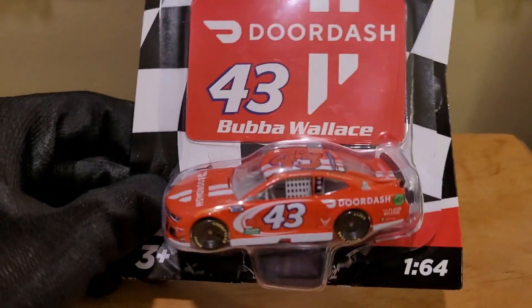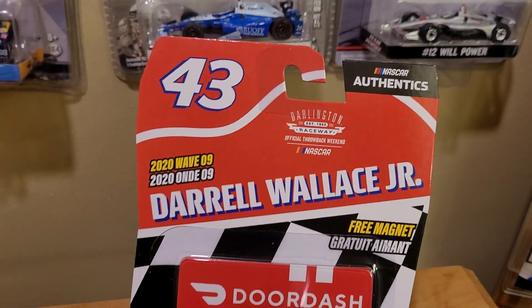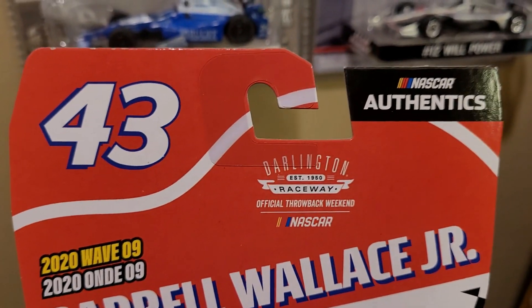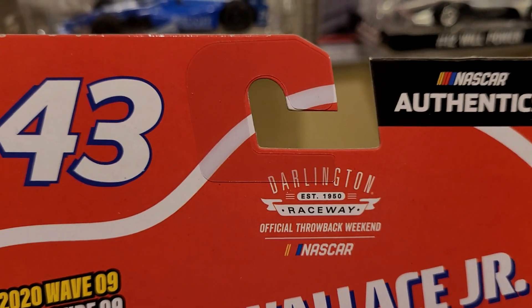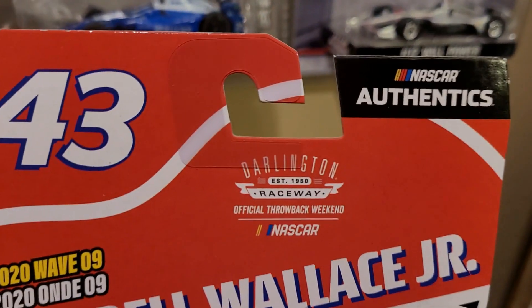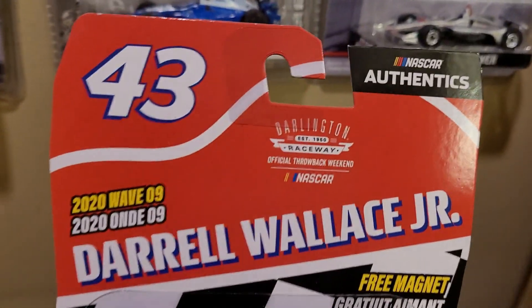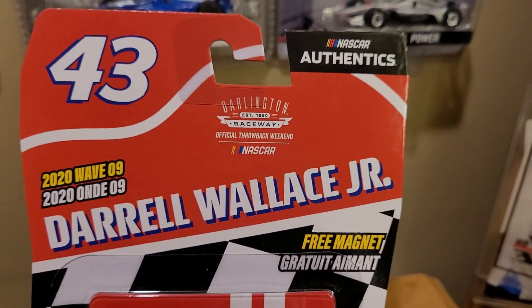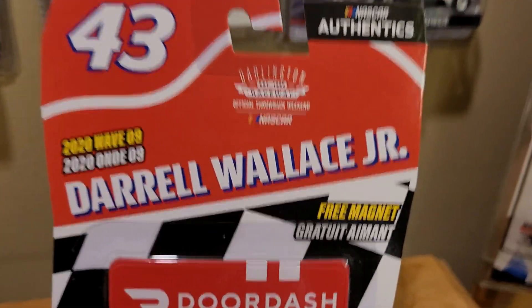I noticed one thing — there is an error on this packaging. Can you guess what it is? If I remember correctly, DoorDash was not the sponsor for Bubba Wallace during the throwback race. So Lionel just got very lucky and said, 'Hey, let's just put the throwback decal slash logo on all the packaging because no one's going to notice.' Well, guess what — I noticed, and I'm quite disappointed in Lionel.